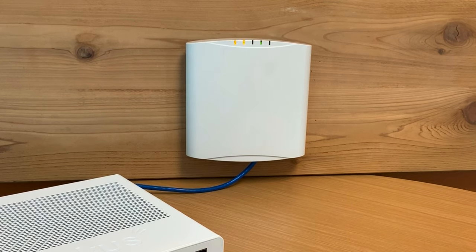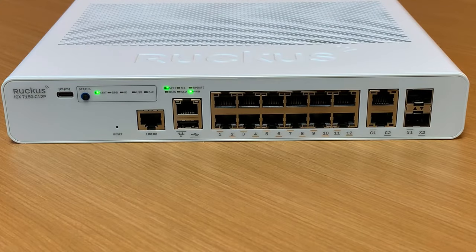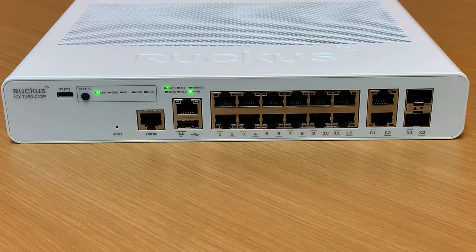There's no need with the R510 to have an external power cord connected to the wall. Looking at the front of the ICX-7150, we need to understand which ports will provide power, because not all of the 16 copper ethernet ports will.